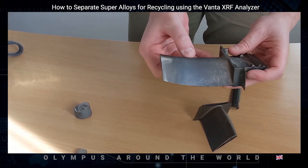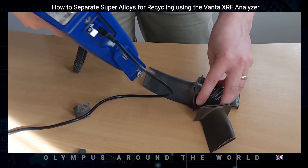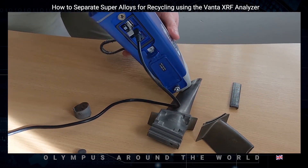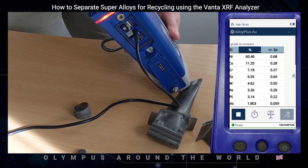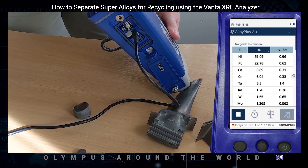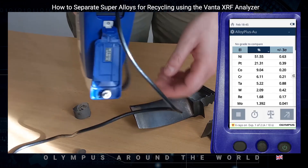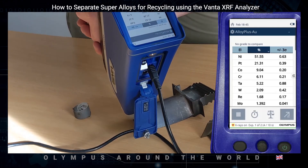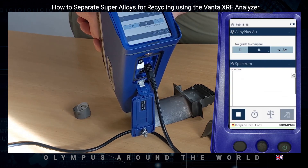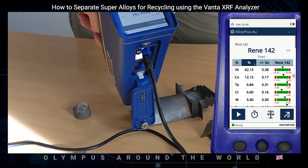As you can see on this turbine blade, the sample has been ground down at one point. If we test an area that has not been sample prepped first, you'll notice the chemistry doesn't give us a grade match and that the platinum level is really high — because this blade is platinum coated. If we test the area that's been ground off, however, you will see that we get a grade match that is an exact match for Rennie 142.